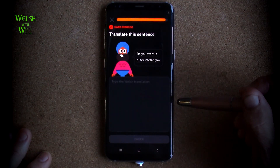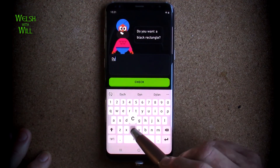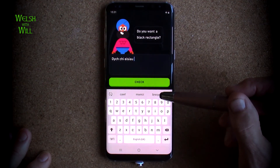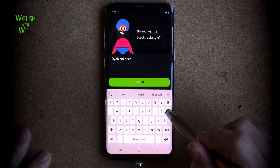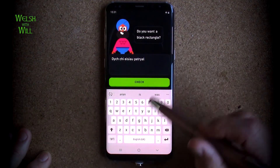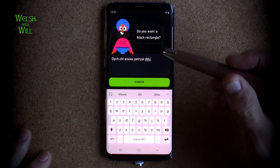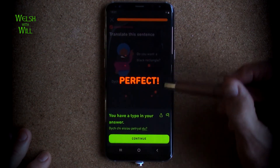Do you want a black rectangle? So dach chi - do you - eisiau - a rectangle is petreal - that is black, which always seems to mutate to the. So I'm going to go with the mutation. Dach chi eisiau petreal - do you want a black rectangle? Lovely.